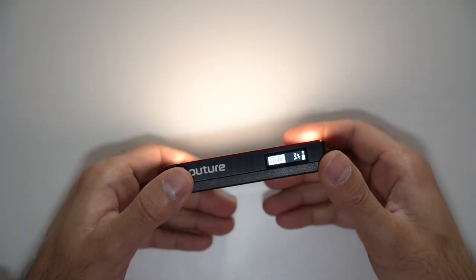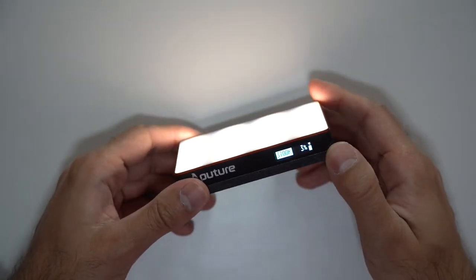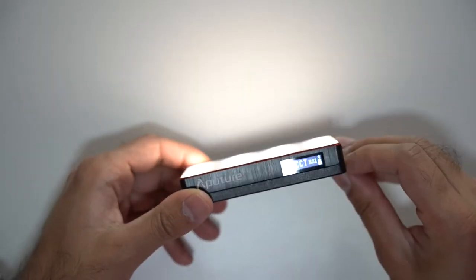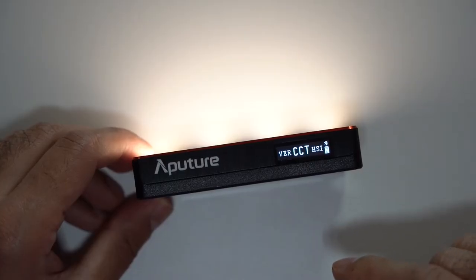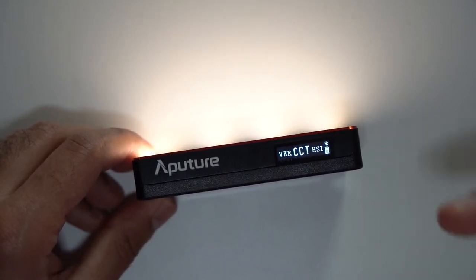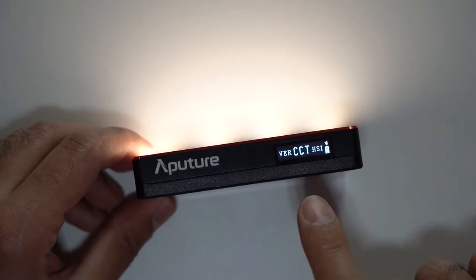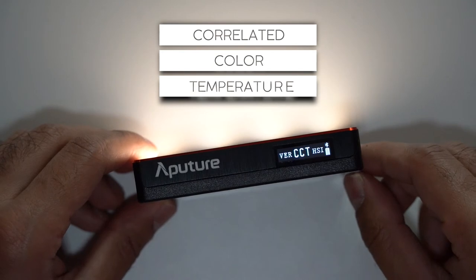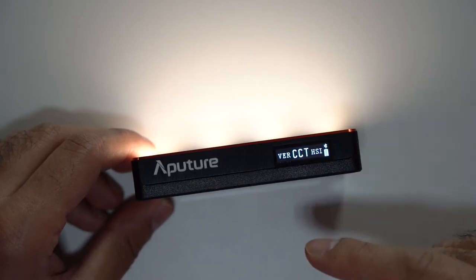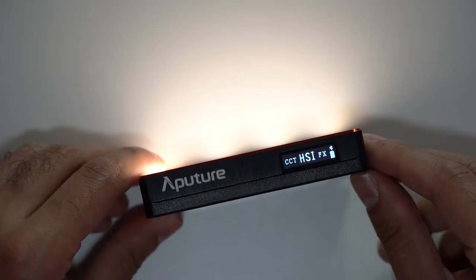Turning it on, it's currently set to 3700 Kelvins. This pocket LED is RGBWW — in addition to red, green, and blue, it has two additional white LEDs used in the default CCT mode. CCT stands for Correlated Color Temperature, which defines the color appearance of a white LED. It operates from a warm tungsten color temperature at 3200 Kelvins up to a bright white of 6500 Kelvins.